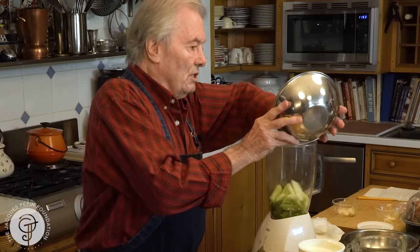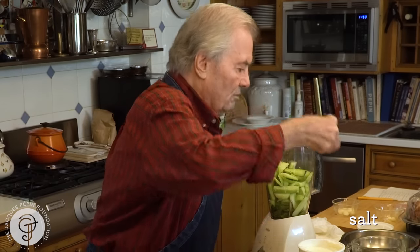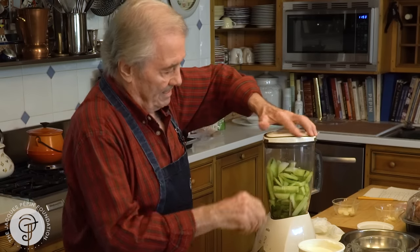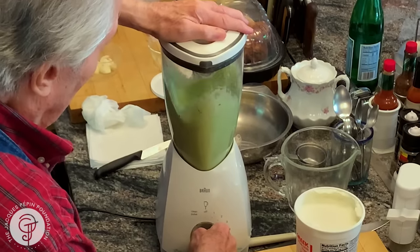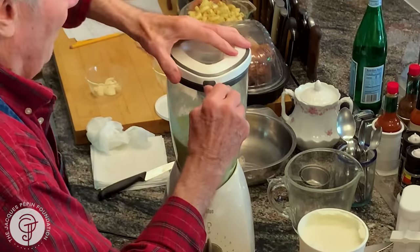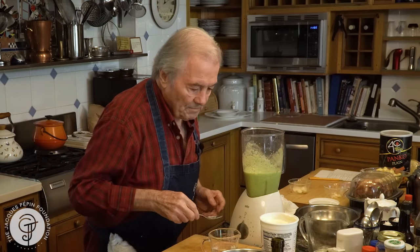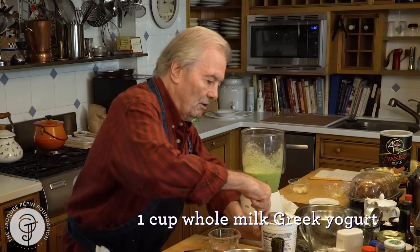I like to do it in the blender — the food processor is okay too. I have a cup of water here, I'm going to put about half of it to start. Salt — a fair amount of salt. And I'm going to put a good cup of yogurt here.